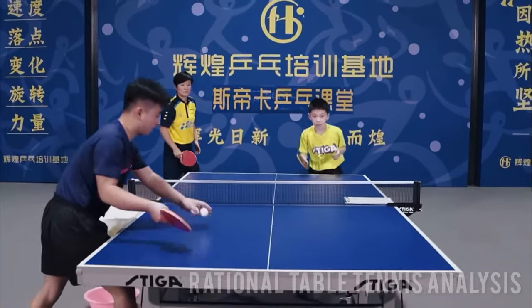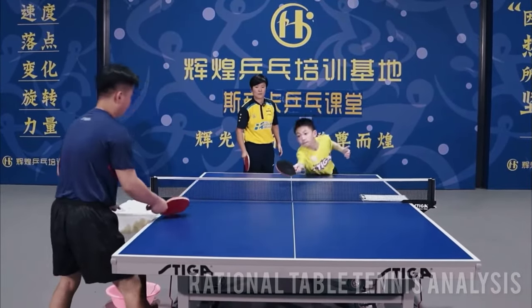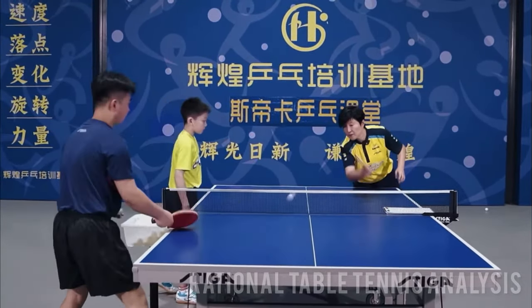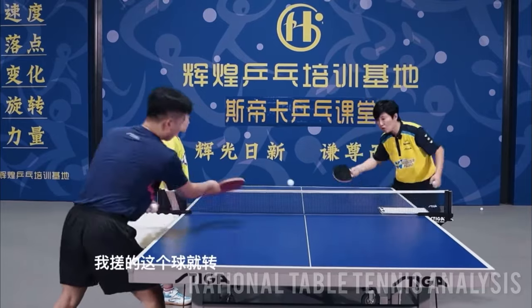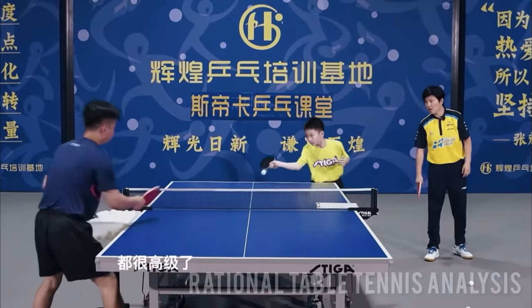The player tries again. This time, there is another problem. The push needs to be both low and spinny. The spin is what defines the quality of the push. The back of the racket should grip the ball very well during contact, making it spinny.